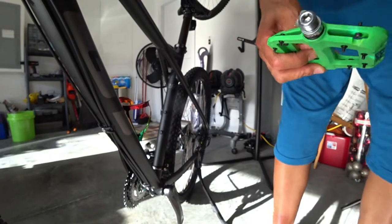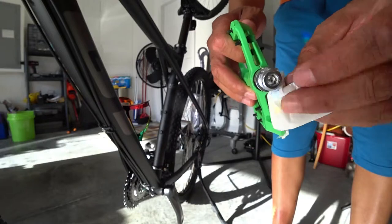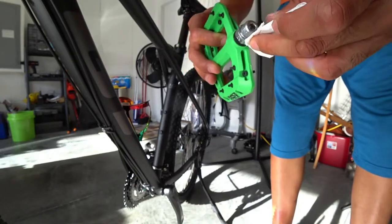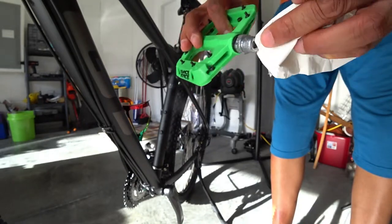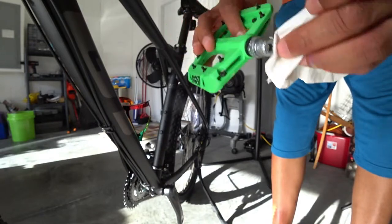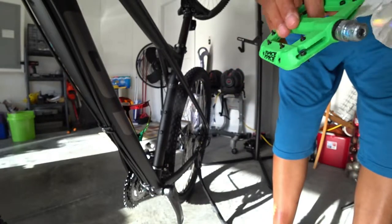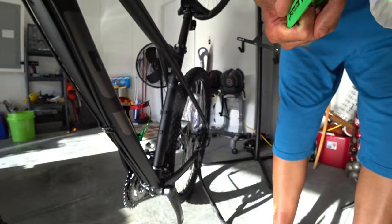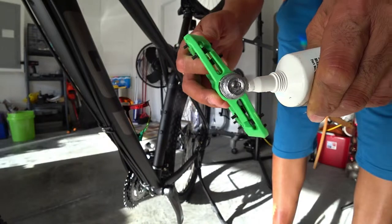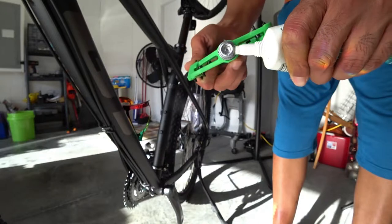I'm going to put a good amount of grease on it. What I normally do is take a piece of paper towel or tissue and go over the whole threaded part and make sure there's a lot of grease on there — that's definitely more than enough for this particular pedal. It's okay if you get a little bit more; you don't have to overdo it, but you definitely want to make sure it's a good amount on the pedal.